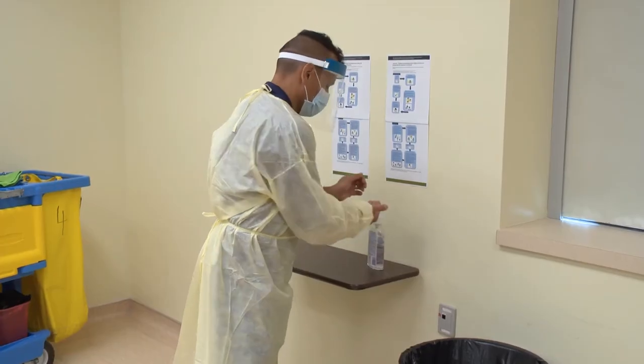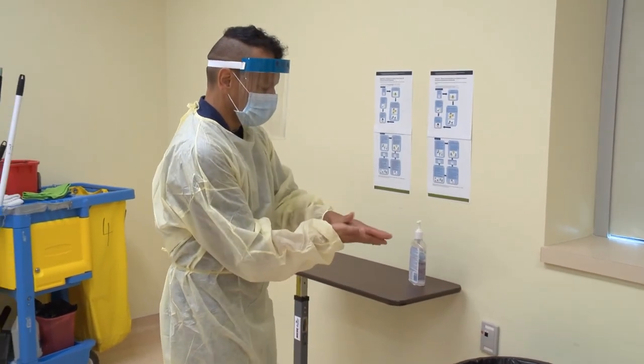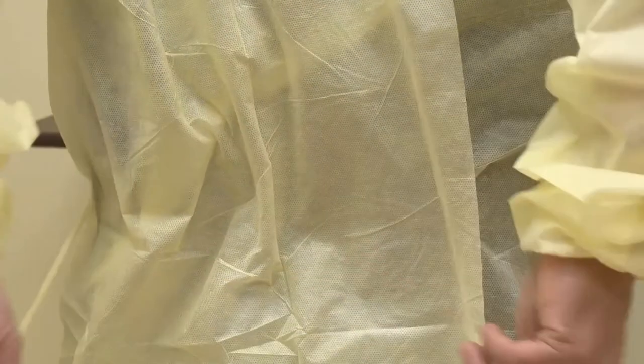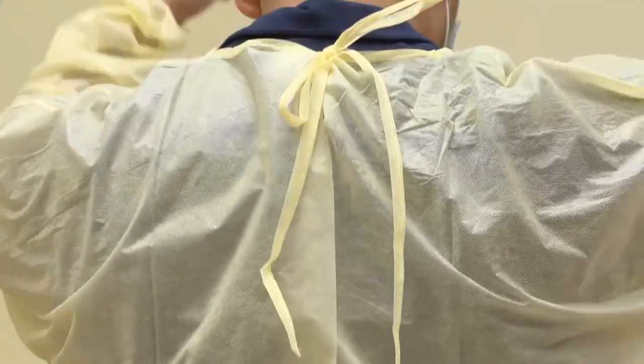Be careful not to touch the cuffs or sleeves of your gown, as they are potentially dirty. Next, remove your gown by undoing the waist ties, then the neckties.